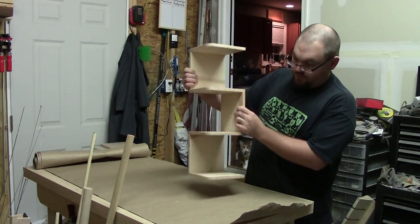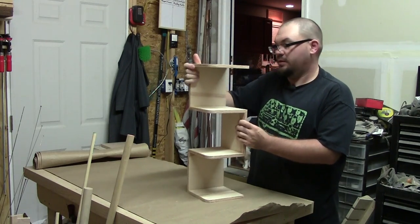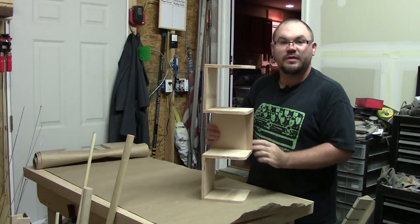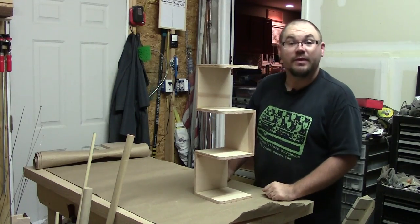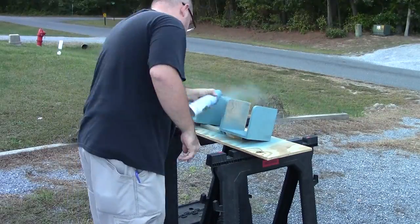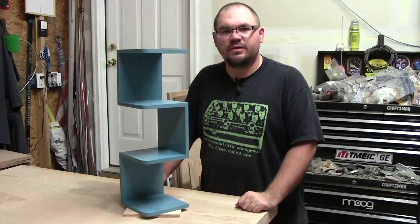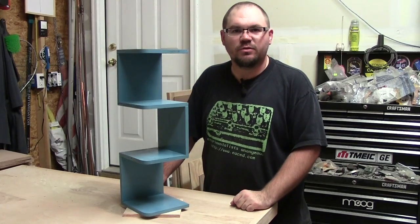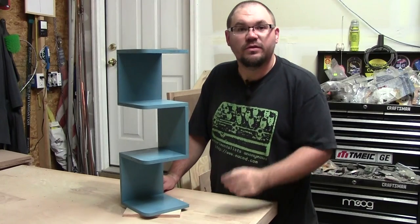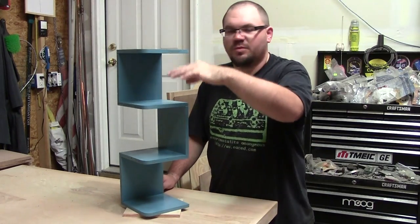Now we just let that glue dry. The scrap corner shelf is dry and feels pretty solid. The glue does a pretty good job and the pin nails kept everything together while it was drying, so now we just need to paint it. Here it is all finished up with a fresh coat of paint, ready to be hung in any corner. All you have to do is pre-drill some holes and screw right through the wall, and you've got a nice little shelving unit to put small items on.